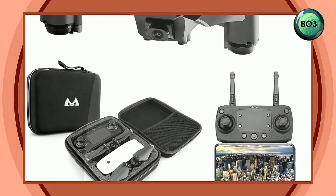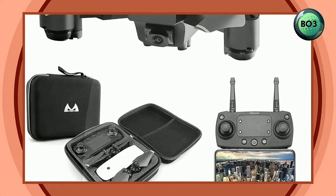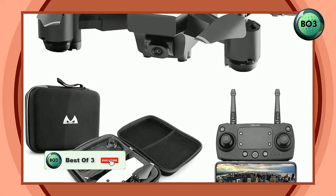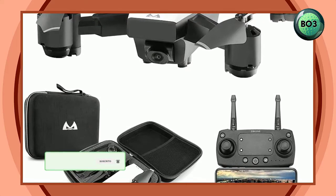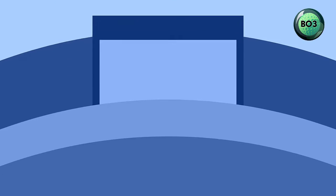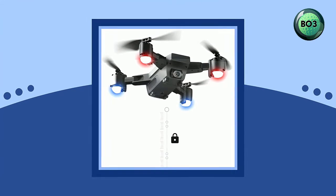Wi-Fi FPV drone with camera — 5MP HD Wi-Fi camera. FPV real-time transmission allows you to watch the picture and video on the phone in your hands. Three-level flight speed, portable watch style, and multiple speed modes support different players.